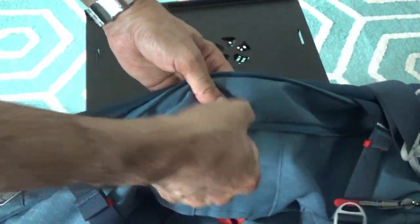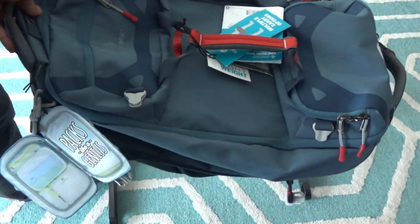One thing that's missing: there's no grab handle on the bottom or side of the bag. Similar bags often have a handle there, so you can grip the bag from that end. It's not a huge deal, but if you specifically want a handle in that position, this bag doesn't have it. You can also remove the shoulder strap entirely.